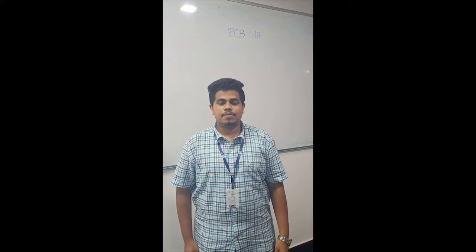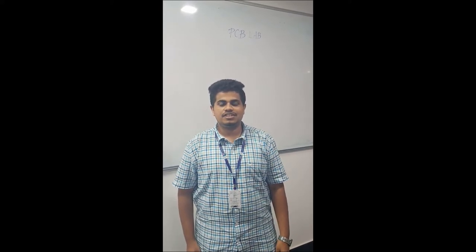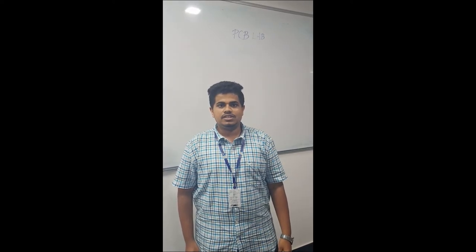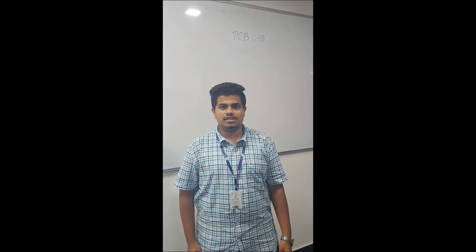Hello everyone. I am S. Srinivasan from the Department of Electronics and Communication Engineering, Banarayanan Institute of Technology. My team members are Monish, Aravi, Jagadishwaran, Mithul Balaji, and Krishna.